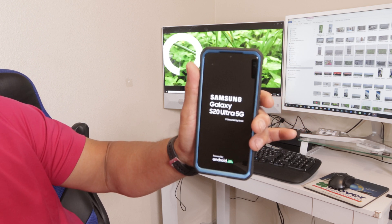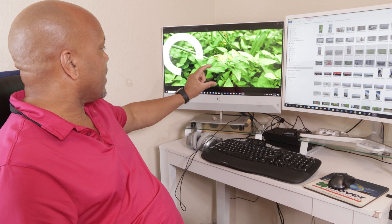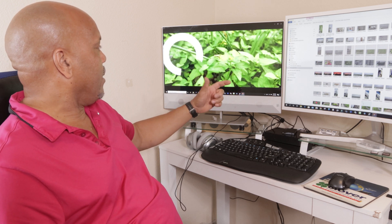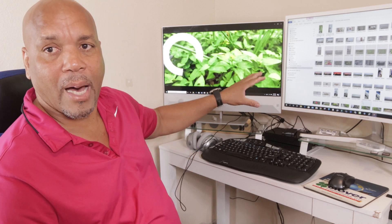I couldn't believe I was doing all that on my $1,500 device. You can see I'm still annoyed with all the stuff I have to do to get my device to run properly. I went out yesterday and the focusing just wasn't there. Normally with my Note 10, taking the same videos, I didn't have those kind of issues. That's what was really annoying.